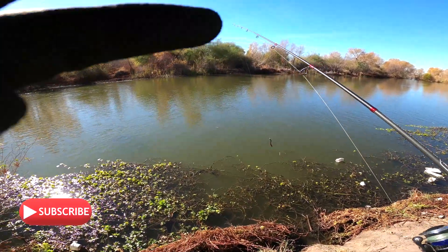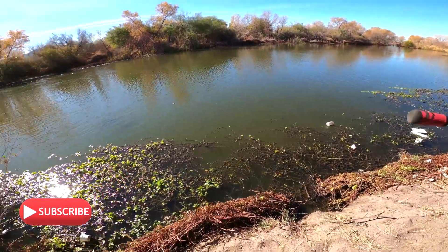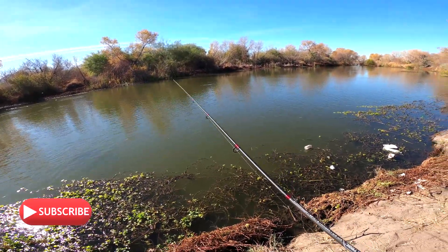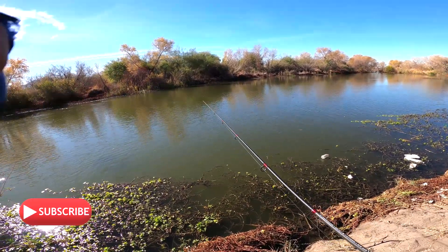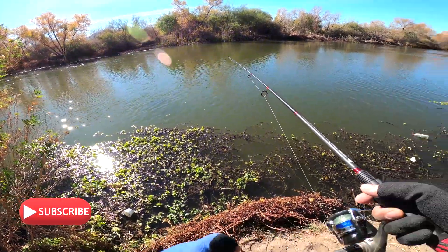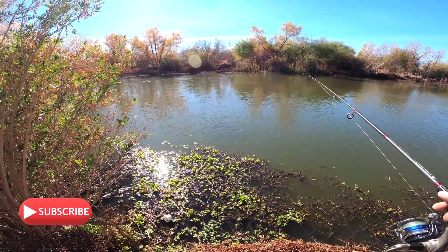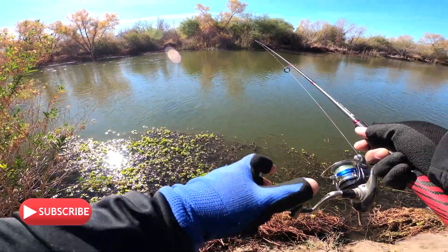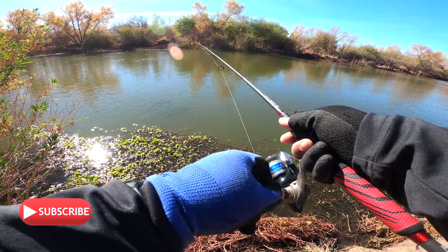Let's see what this one will net us. I'm gonna let it drop to the bottom and let the channel kind of move it along the river and wait to see what bites. The way I'm working this worm is letting it sit on the bottom, then letting the river move it along. After about 20 seconds, I'll reel once and repeat the process to search for those fish.